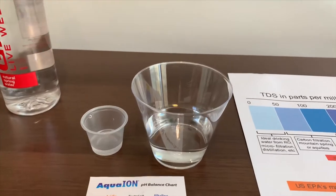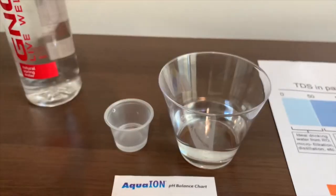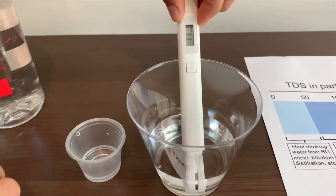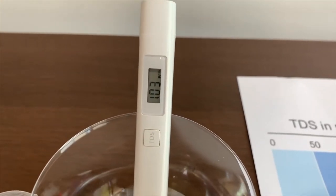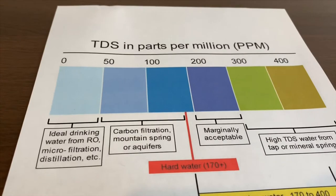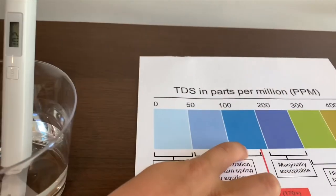Turn on the TDS tester. Make sure it says 0 and put it in. It says 102. That is okay.